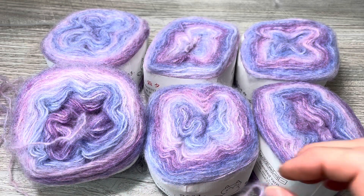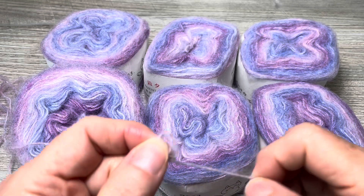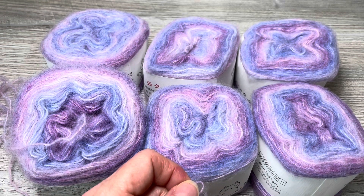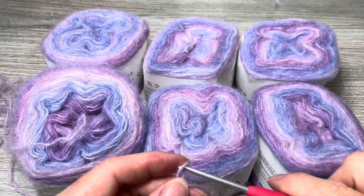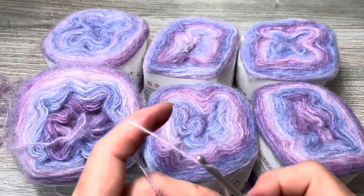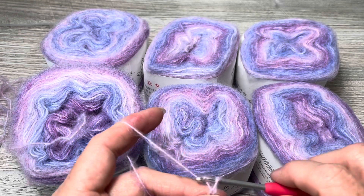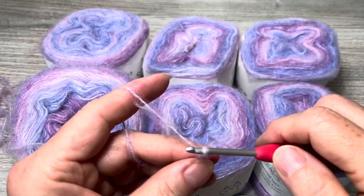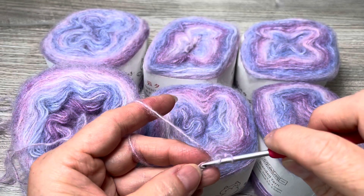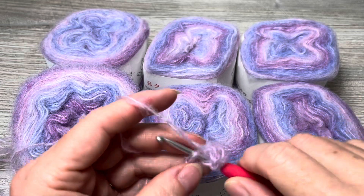It would be a lightweight project if you're making something alone with this because it is very small — I would call it a lace weight. It is something you could team up with another yarn and make something more substantial. It called for 3.5 at the highest — that's an E, Clover Amore. I'm not going to make a big swatch because mohair type yarns don't have an easy time frogging or ripping back.